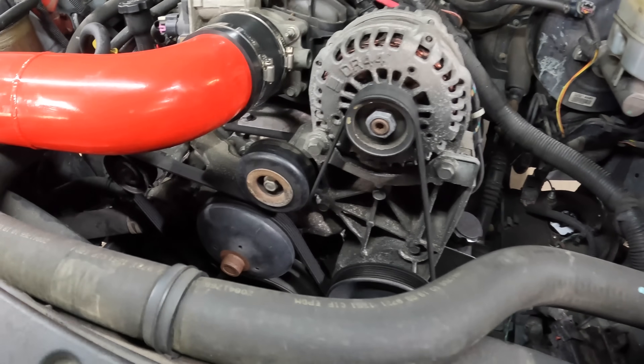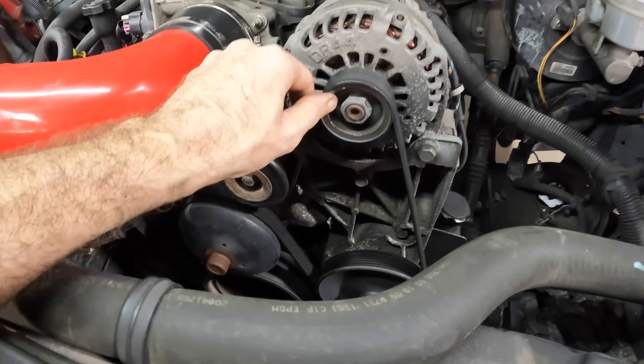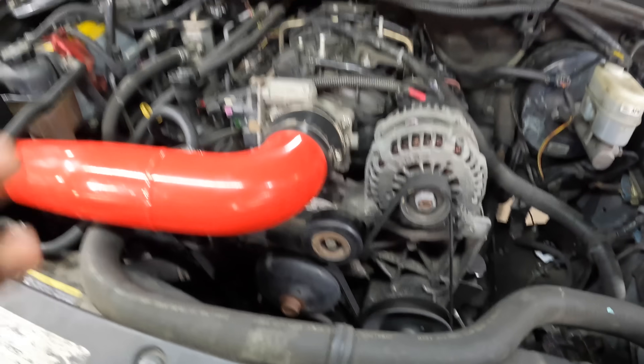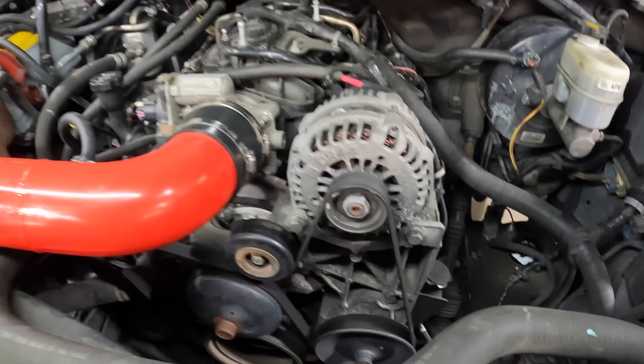This is kind of going to be a quick one. We're basically going to pop this guy off, pop the new one on, and we're going to test and see if there is any difference in power production at idle on full load between this pulley and the new pulley.